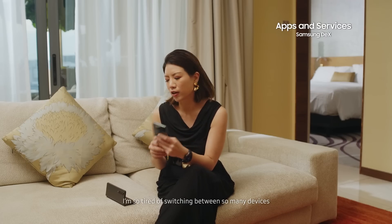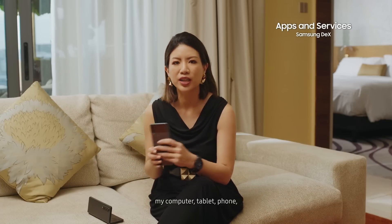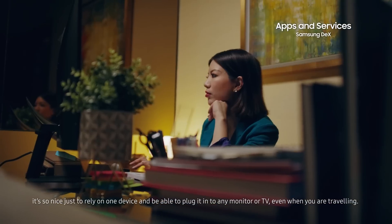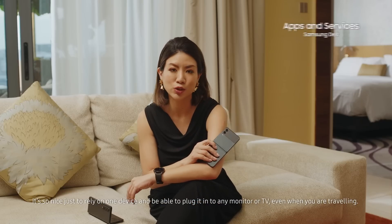I am so tired of switching between so many devices — my computer, my tablet, my phone. It's so nice to just rely on one device and to be able to plug it into any monitor or TV, even when you're just traveling.